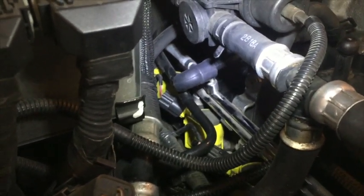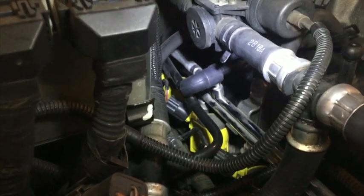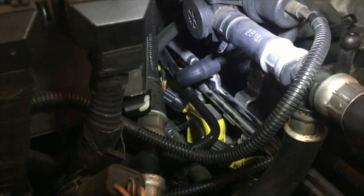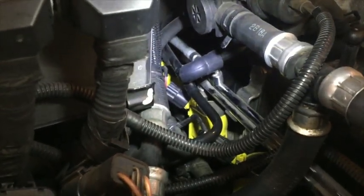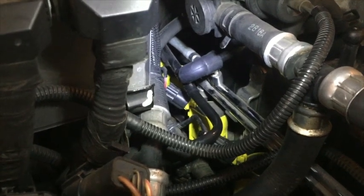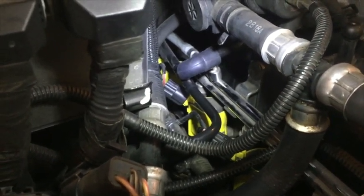That's the elbow. It seems to be under stress, meaning the angle in which it connects — the hose going over to the right versus what's on the bottom — it seems to have some tension to it. So I suspect that also precipitated it failing over a period of years.